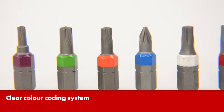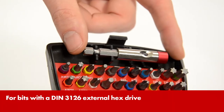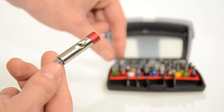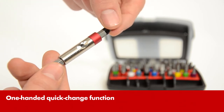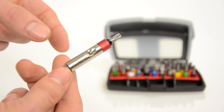The color coding shows clearly which bit goes with which screw. The magnetic bit holder is an innovation. The bit is held very securely by means of the magnet. To change the bit, simply press the button gently and the bit comes away from the magnet. The bit holder is released at the same time.